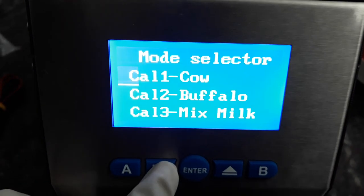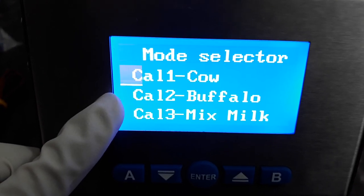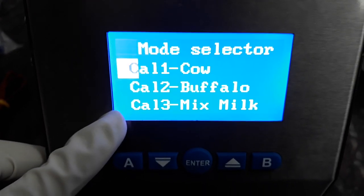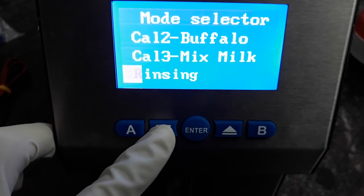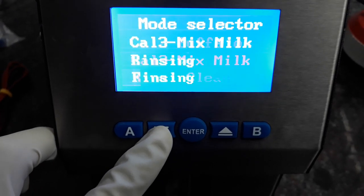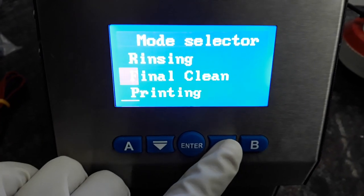Here you will see different modes. Number one is cow, number two is buffalo, number three is mix milk. Press the down button to go to the next page, where you will see rinsing, final clean, and printing. Printing is used only when the printer is connected.